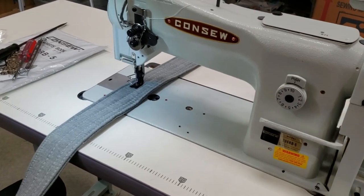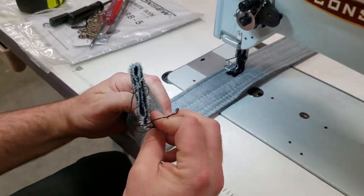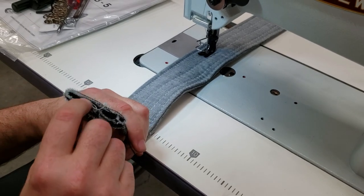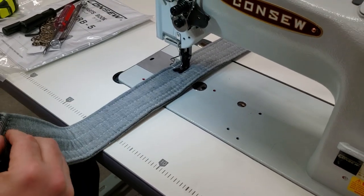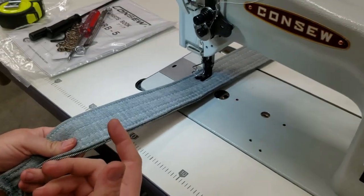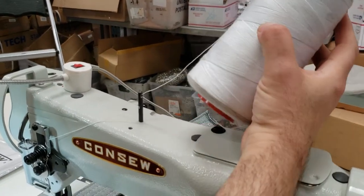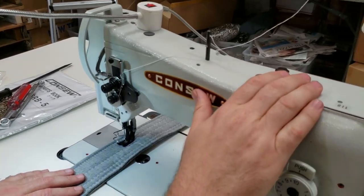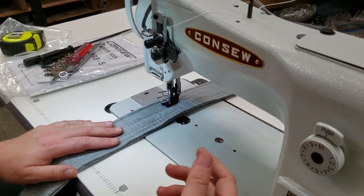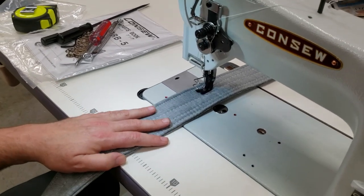I've worked with the 1181 before — I did many videos and worked with it just to see how it is, and this is the first time I'm doing this one. I'm going through very heavy 22-ounce denim jeans — I have over six layers of heavy denim — and I'm going to go ahead and double that by the end of this video. I have T-105 polyester thread. This machine can take anything up to T-190 — very heavy thread, polyester or nylon.